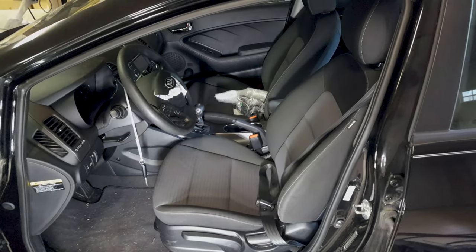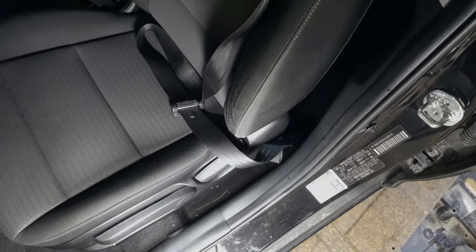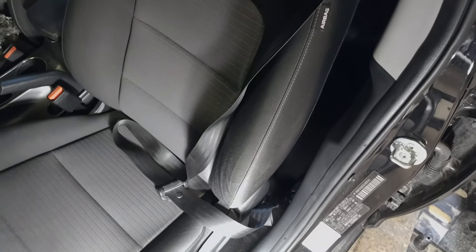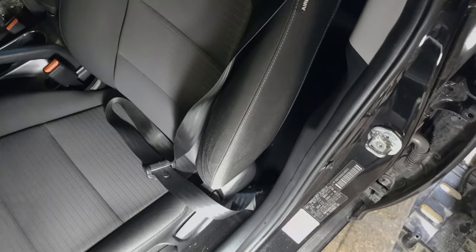I'm going to start working on the inside of the car because I know I can finish that before the outside. For the seat belt, I only bought the pre-tensioner, which is the part at the bottom. The part at the top is the retractor, and I need to buy that because the seat belt is not retracting anymore. It already fired off, so I'm going to start taking apart the seat belt and see if I can get this all out of the car.